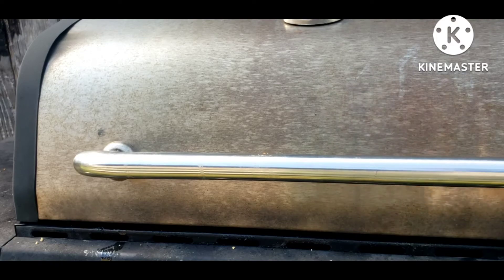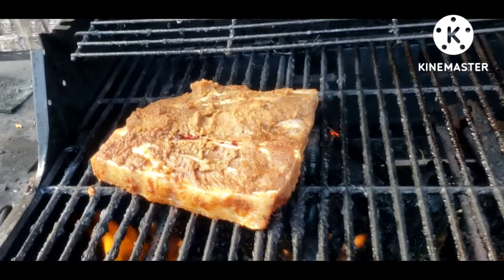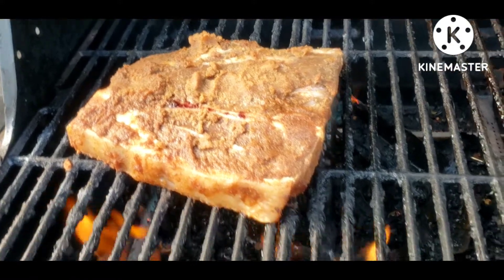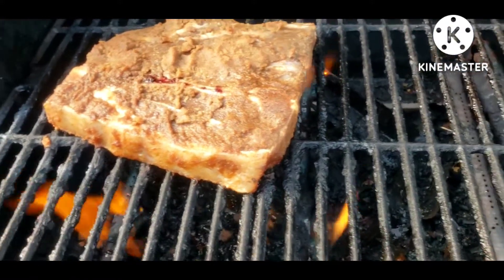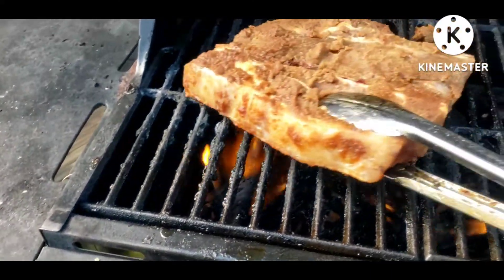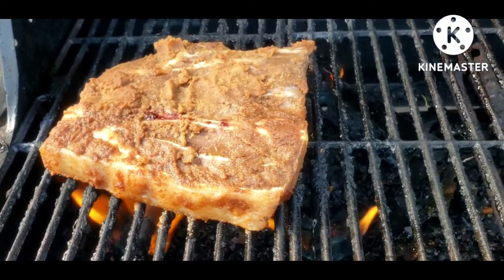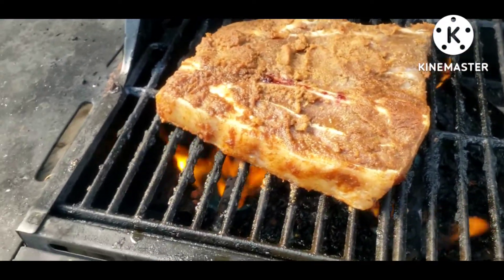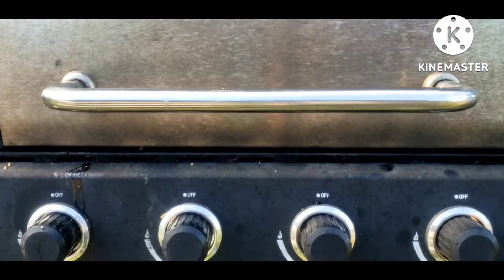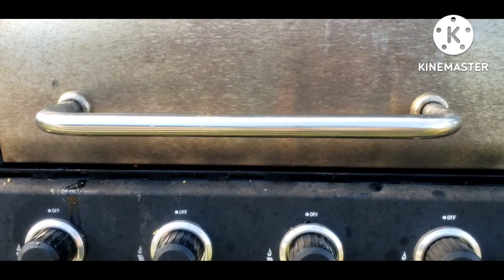Hey guys, I had to bring you back because I wish you could smell this — that steak smells so good! My mouth is watering, it smells amazing. The whole neighborhood smells so good just from that one little steak.